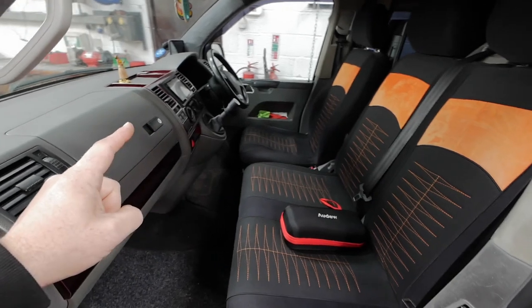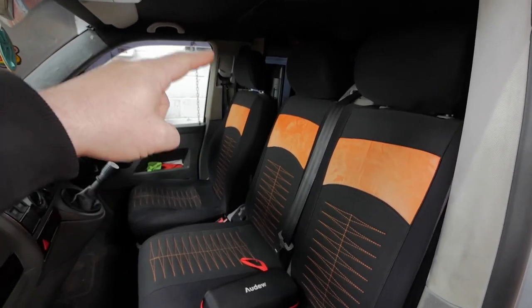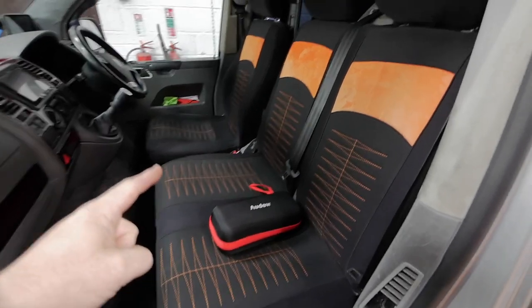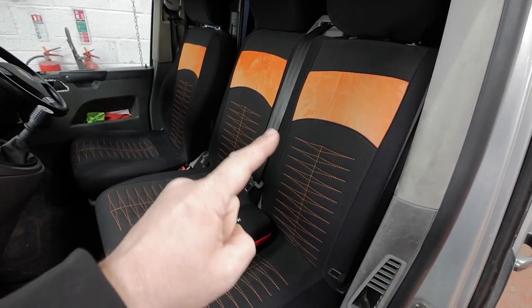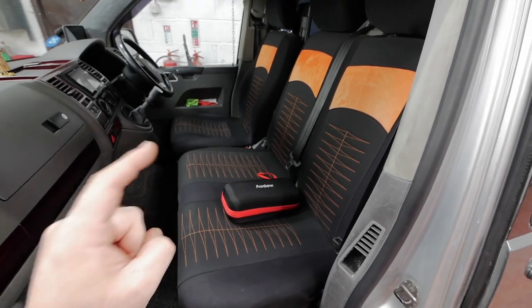These seats — these are the only thing starting to look a bit rough in here, apart from those panels which I've got to recover next. But these seats, we're doing something special with these, so keep an eye out for that. That's going to be happening soon and these are going to look nice.